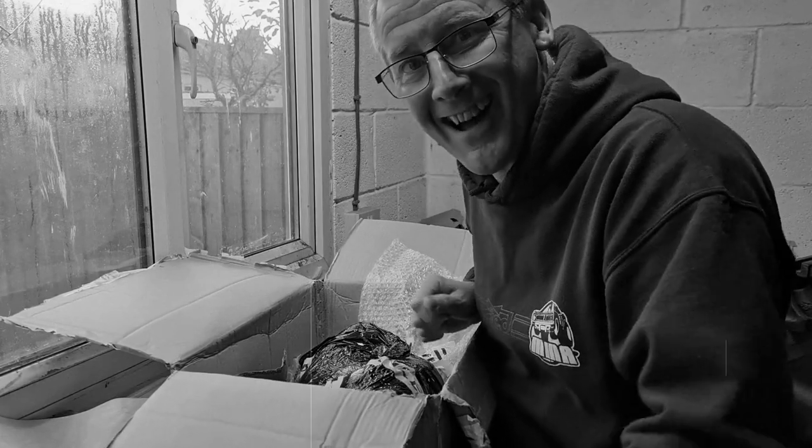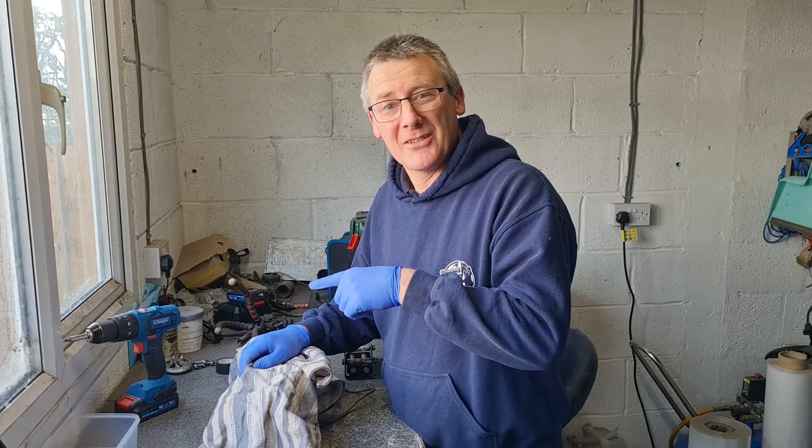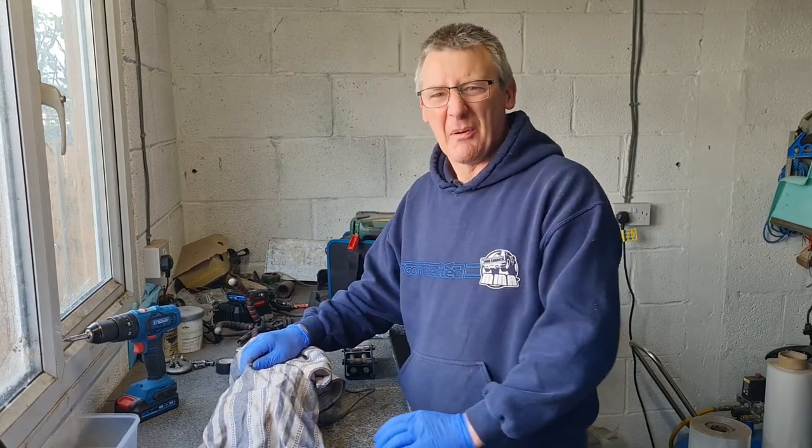We've got a new toy! Hey guys, welcome back to another Sort of George Garage with me Julian. New toy install, here we go!